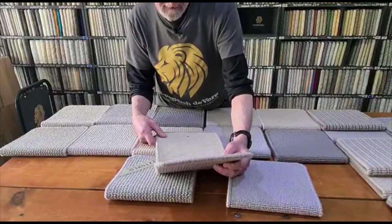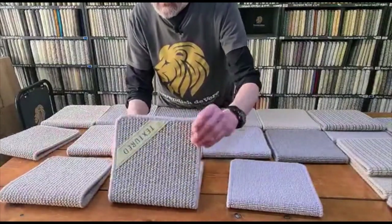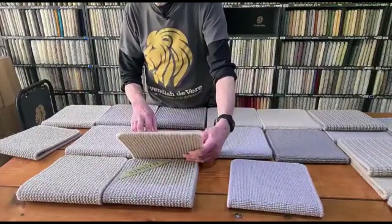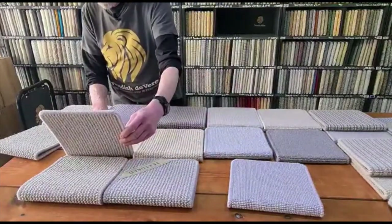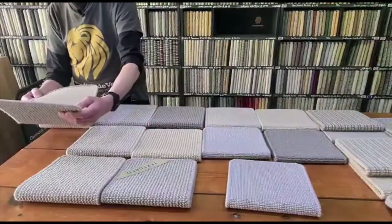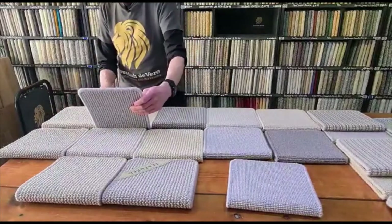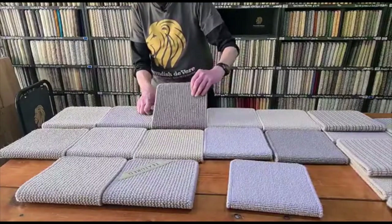This colour, by the way, is Longford Flea. Here we've got the Clarendon Kiln. Chippenham Grain. Marsden Rye. Maddington Mist. Draycott June. Brinkworth Haze. And Braydenstoke Bex. So those are the textured weave colours.